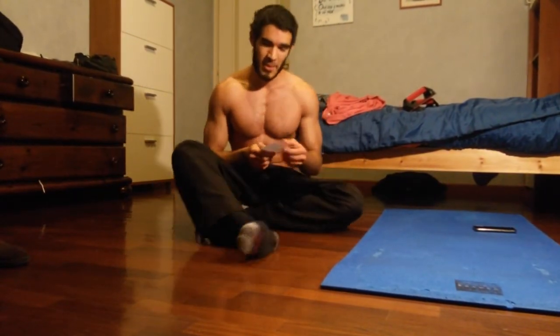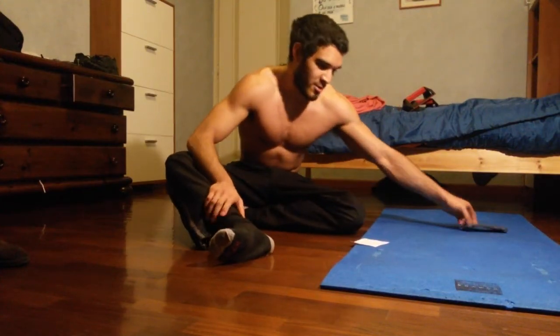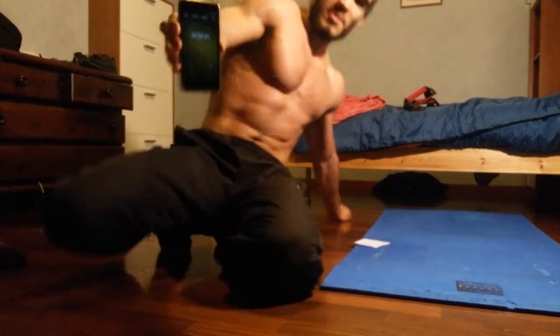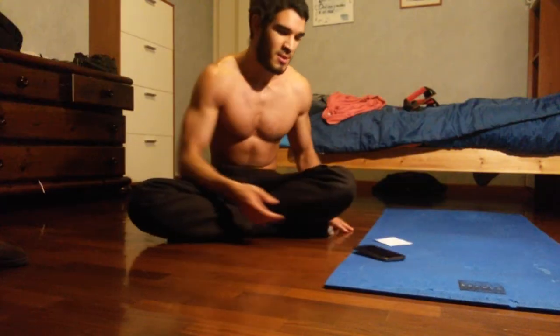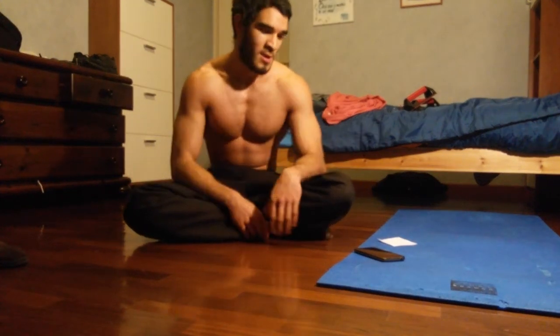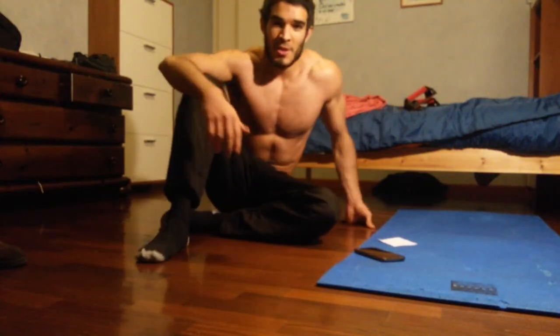That was it guys, the routine is completed! I hope you all did your best. The remaining time is just rest to reach the 10-minute mark. It's a pretty intense 10-minute workout — because you're working on time, not just reps, you need to be aware of your condition and how fast you need to go to stick with the time. That's the exercise, guys — hope you enjoyed, see you, bye!